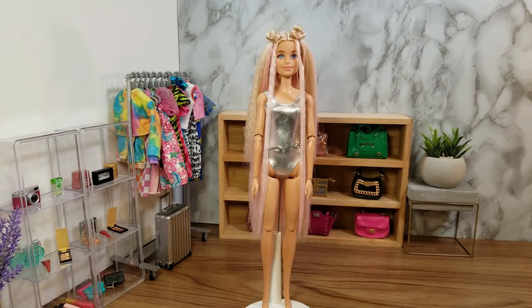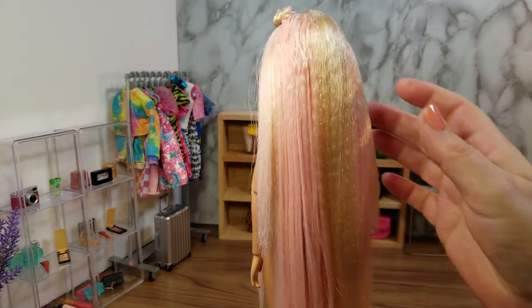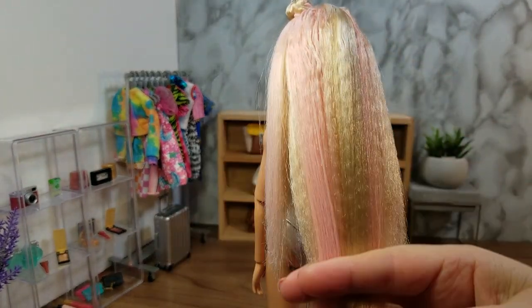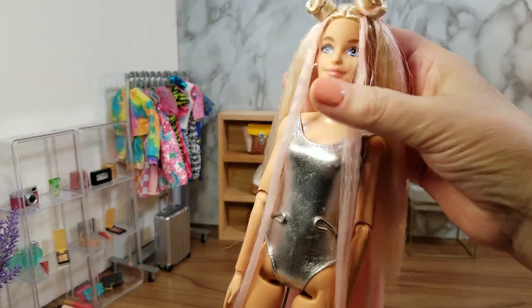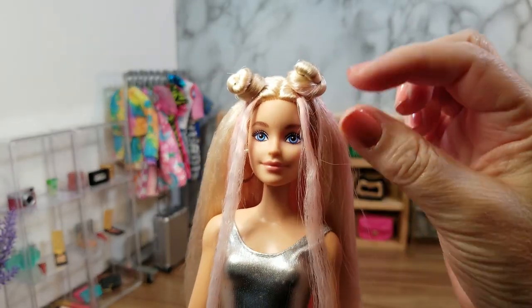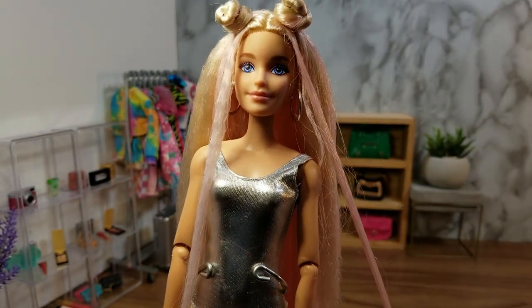This is what the doll looks like after we've cleaned it up. It's definitely an improvement. The hair is a lot softer and it's not as frizzy as it was before, though it still has some of the crimping in the hair. I also gave the doll space buns because the original doll has space buns and these long kinds of hairs down the front of the face.